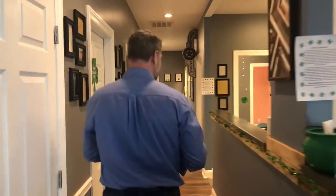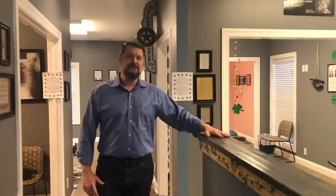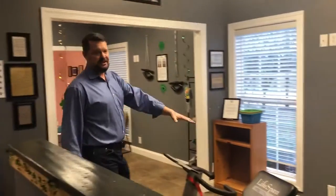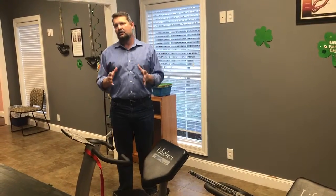Come on back and let me show you the rest of the office. We want to start out by making sure you're nice and loose, so over here we have some stretch trainers. The stretch trainers give you a safe, comfortable, supported position to work on any tight muscles and help loosen you up before the adjustment.